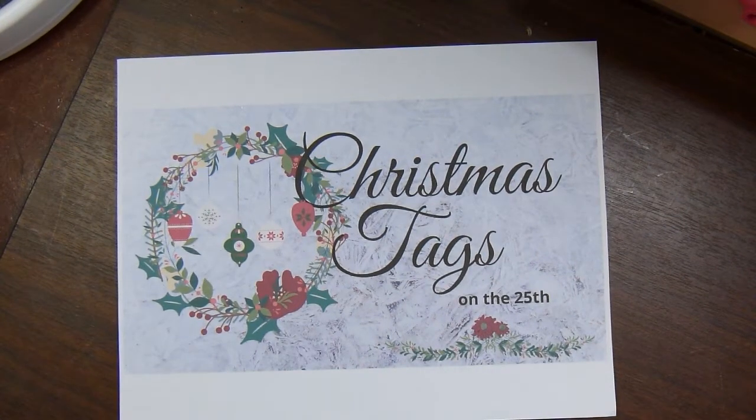Hi there. This is Paige, Stamp Girl here on YouTube. Welcome to my channel. In this video I'm going to share with you the tags I made for the Christmas Tags on the 25th collab, hosted by my friend Crafting Rose here on YouTube.